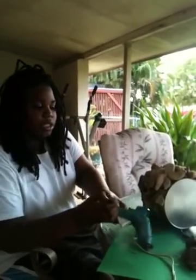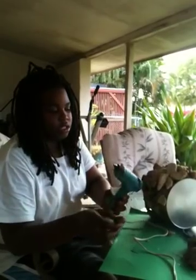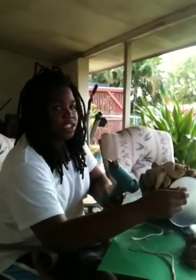I'll show you how we just use a glue gun to glue rocks onto this canister.